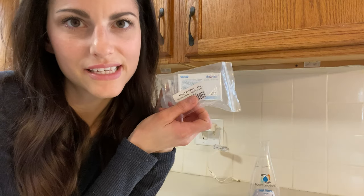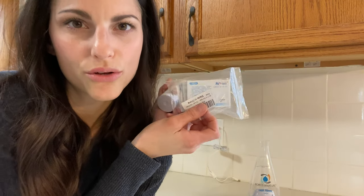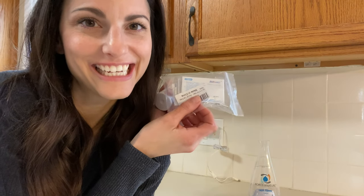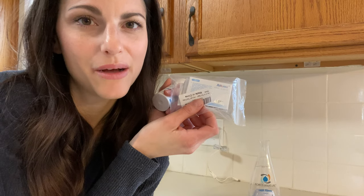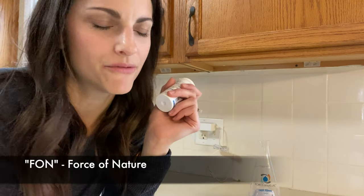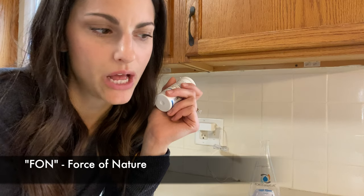The pH is going to tell us how close the solution is to being hypochlorous acid. For hypochlorous acid, you want the pH to be about 5.5 — that's ideal — and Force of Nature says that theirs is 5.5. So let's go ahead and get started.